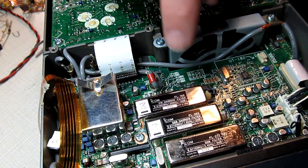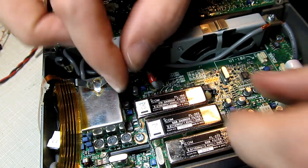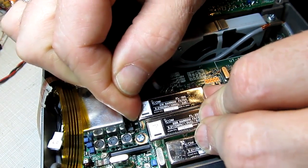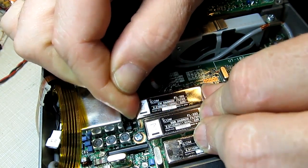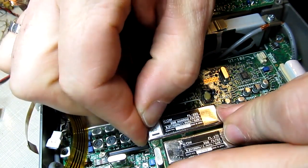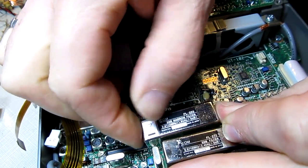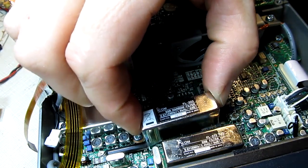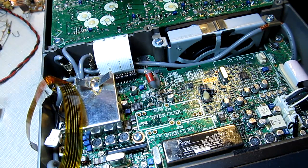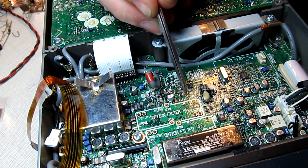The next thing we'll do is take out these two optional filters to get them out of the way and give us a little more room to get down here to work where the connector goes. These are socketed so they'll pop out — I try to pull them out reasonably straight so the leads don't get bent. Now with those two filters out of the way, we can pretty easily see the contacts right here where we need to solder that connector back in place.